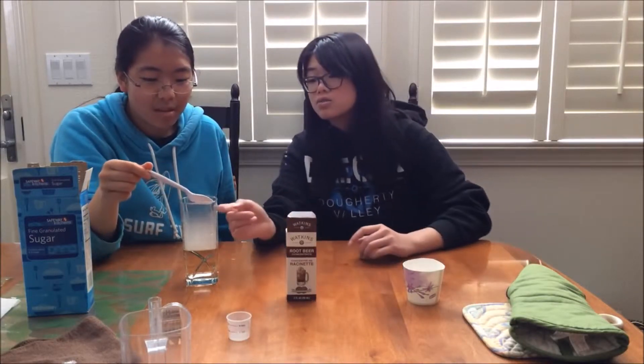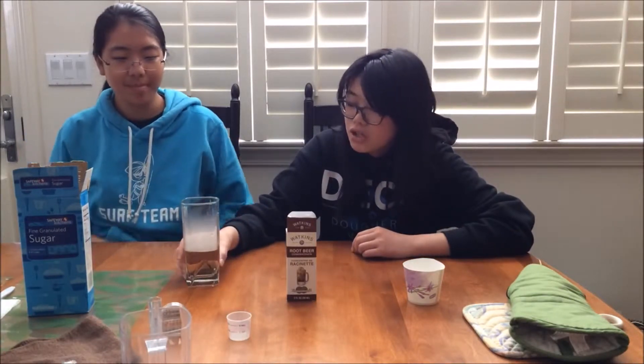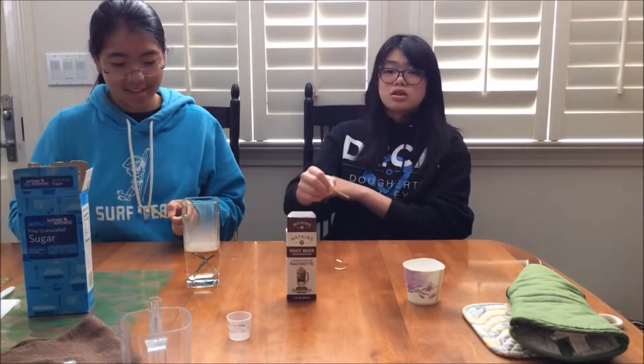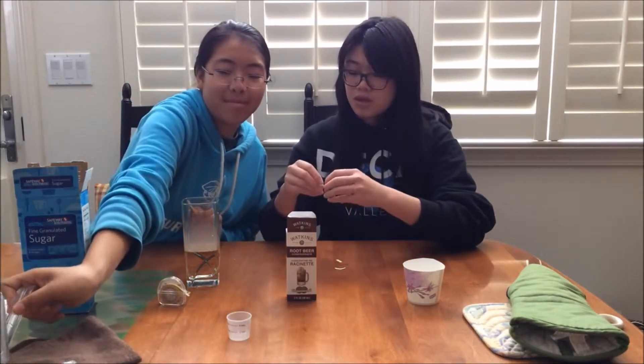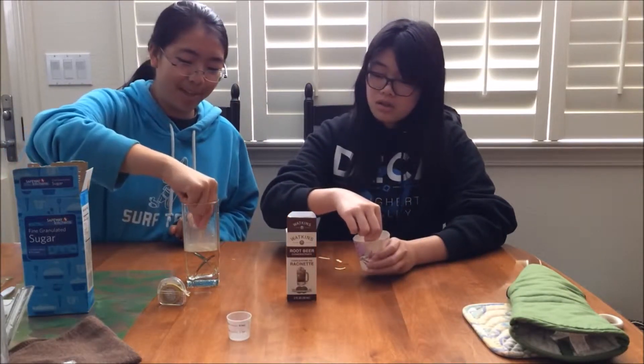Now that the last piece of dry ice has been removed, it is now safe and fully carbonated. Although this is optional, we will continue to show the acidity of this root beer compared to normal water.